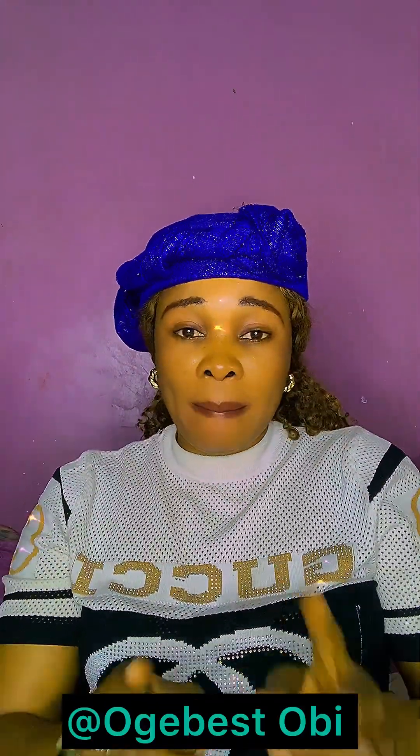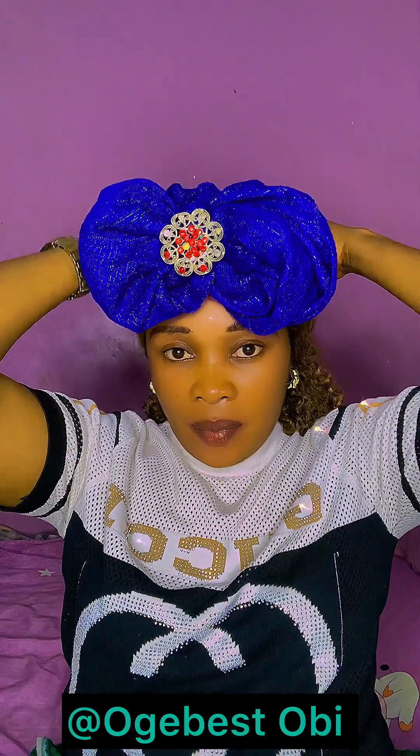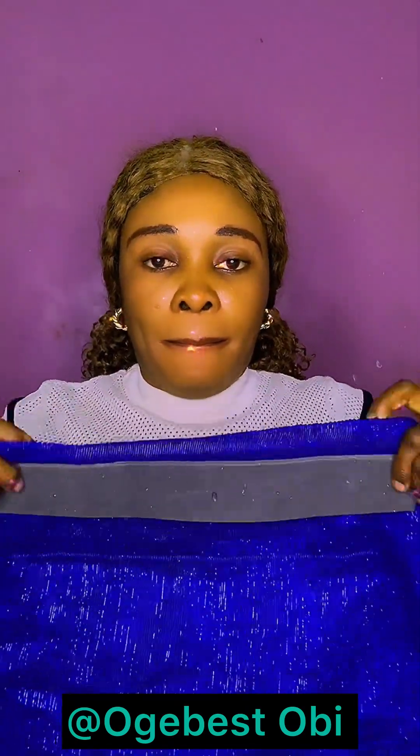Where are my Zara cap lovers? Come and see this one. I love Zara cap because you can use it anytime — plenty times you will just hang it, anytime you like you will make use of it. You see this thing I'm holding? You need it for your Zara cap; it makes it very easy for you to do your Zara cap.